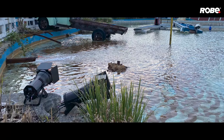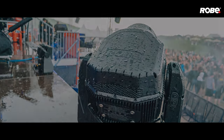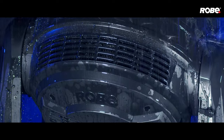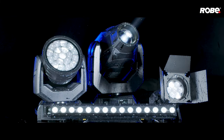Maximum utilization. Temporary or permanent. Indoors or out. Whatever the show, whatever the season. Answering the growing demand for environmentally sealed, high-performance products, we introduce an exciting new product range: the Robi i-Series.